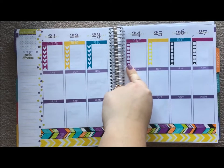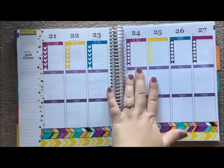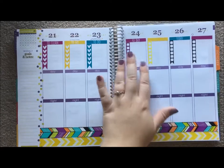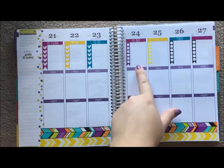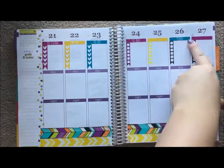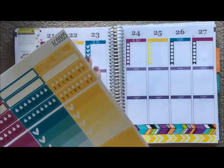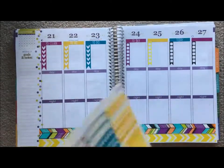Thursday I have off because I need to run to stores - I need conditioner, and I need to go to Ulta and Sephora to pick up a few things for one of my videos. I also need to stop at Target, Hobby Lobby, Joann's, and Michael's for planner things, and order some stickers online. Friday is blank so I'm making it a to-do, and Sunday is blank so I'm making that a to-do as well because I'll have a lot to get done. That's the story behind the headers.